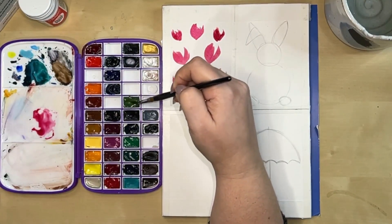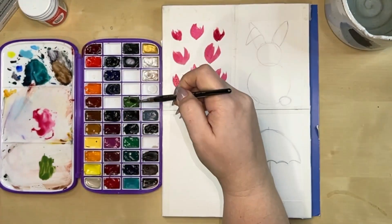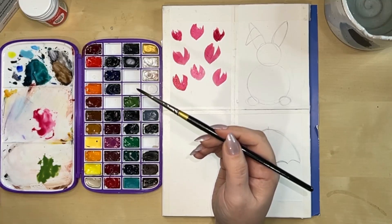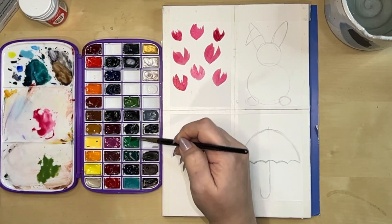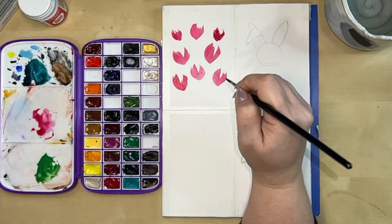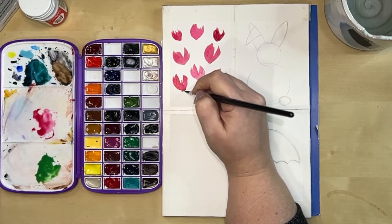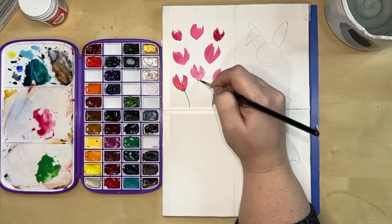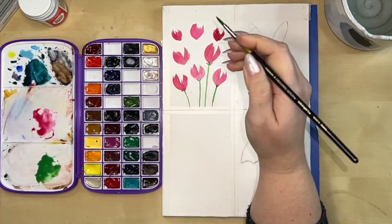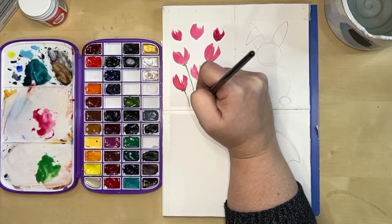Now I'm taking my sap green. I want something a little more spring-like, so I'll add permanent green from Daniel Smith to brighten it. It's kind of a springy green. I'm just going to put some basic stems on here - really simple. This is one of the first kinds of floral cards I did. The stems will look a little thick for now, but we'll fix that with some leaves.